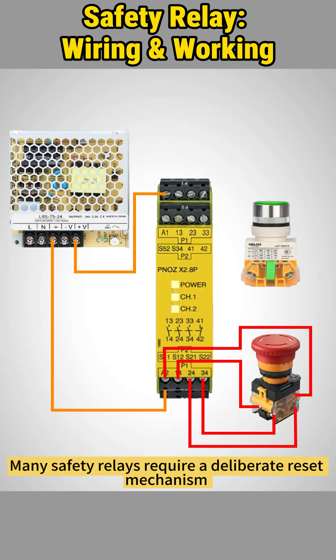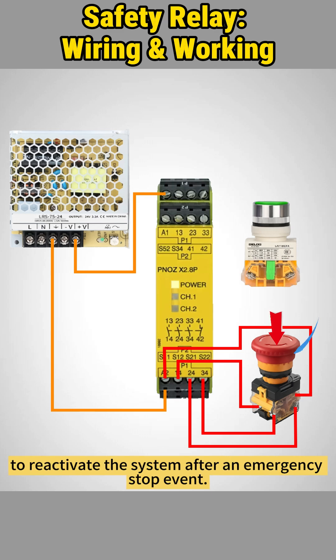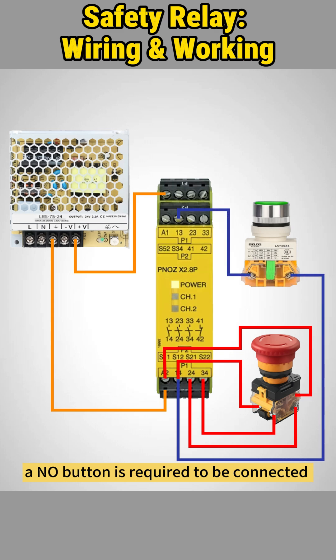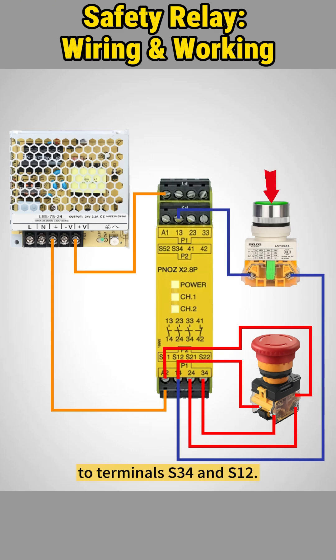Many safety relays require a deliberate reset mechanism to reactivate the system after an emergency stop event. If CH1 and CH2 remain inactive after a reset, a normally open button is required to be connected to terminals S34 and S12.